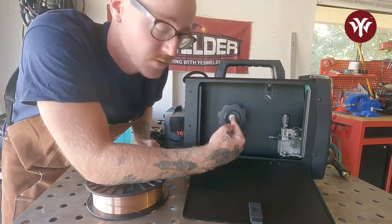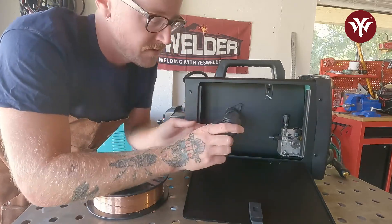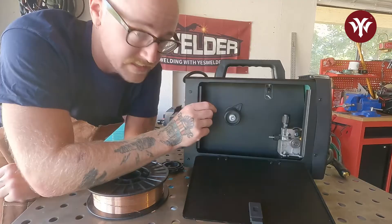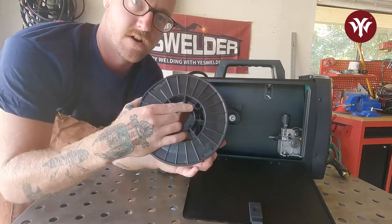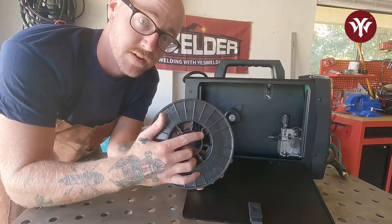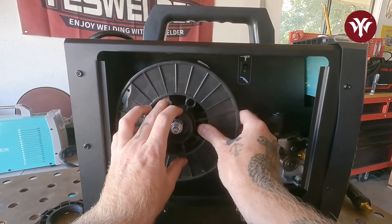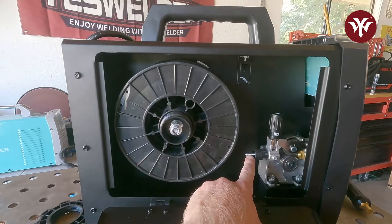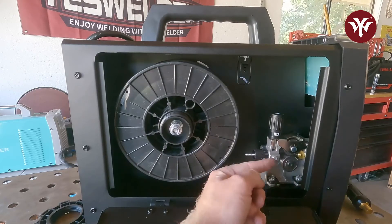This retaining nut is a left-hand thread, so to get it off you need to spin it to the right. Yes Welder has labeled it — it says 'tighten this way,' so loosen the opposite way. The next thing to pay attention to is this knob, which has to go into the hole in the spool when we put it in. Put the spool in and feel for that knob to click in. The wire is going to come off the spool, go into this liner — this is the liner for regular solid MIG wire — then through the drive rollers and into your gun.